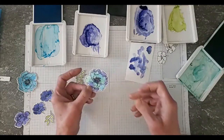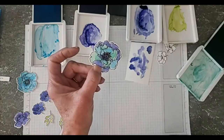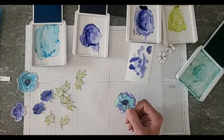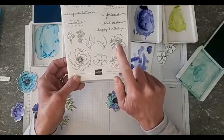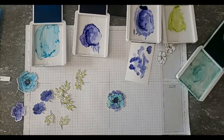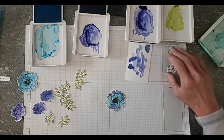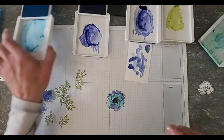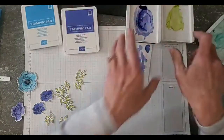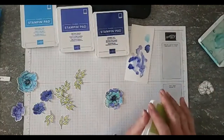I think this looks kind of fun — you could also put a little gem in the middle of it. Hopefully you can see it — I think it's a fun look, and you could do it with the other flowers in the set too. There's a really pretty rose that would look great with that as well. We've got all our images dried — I'm going to scoot these out of the way and close the stamp pads before I assemble the card, because I'm famous for leaving them open and getting ink all over my cards.